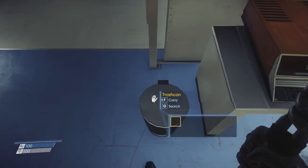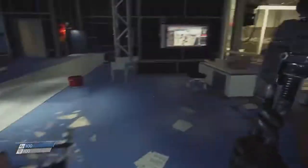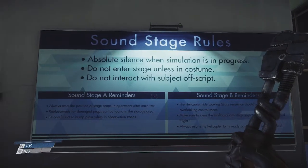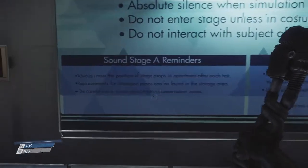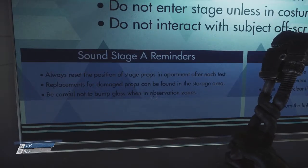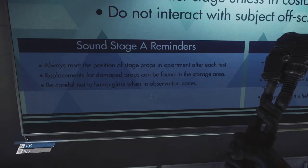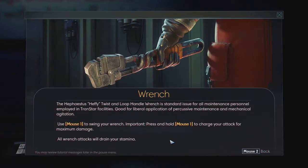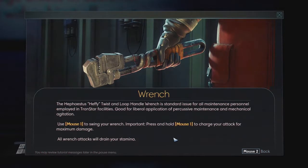What else is around here? Let's search this trash. Search doesn't actually do anything — it just opens a window. Soundstage rules: be quiet, don't come in, don't do things. Soundstage A reminders: always reset the position of props. Replacement for damaged props can be found in the storage area. Don't touch the glass — it'll ruin everything. The Hephaestus loop-handle wrench: standard issue for all maintenance personnel employed in Transtar facilities. Good for liberal application of percussive maintenance and mechanical agitation.